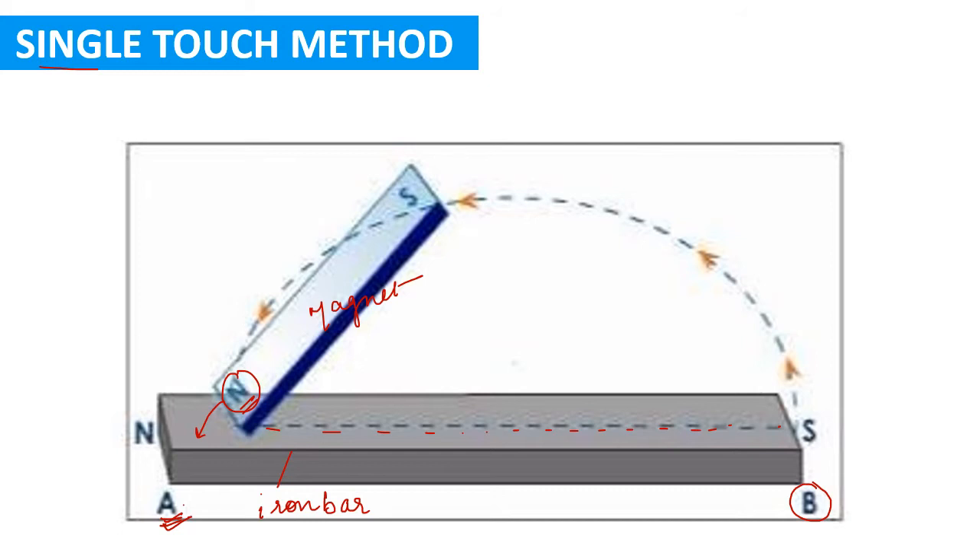Lift the magnet and again place it at end A, then slide it to end B. Repeat this process about 20 times. Then turn the iron bar upside down and repeat the same process on the back side about 20 times — so a total of 40 times on both the front and back sides. After completing this process, the iron bar will start behaving like a magnet.